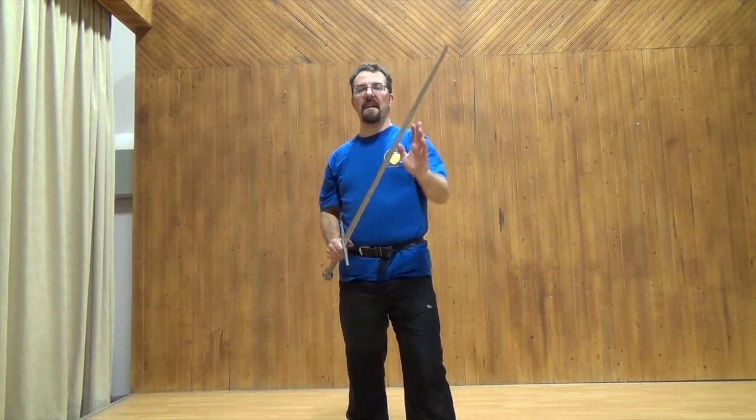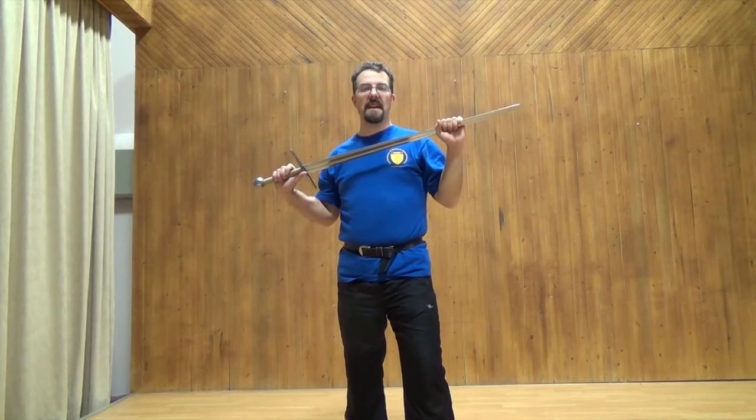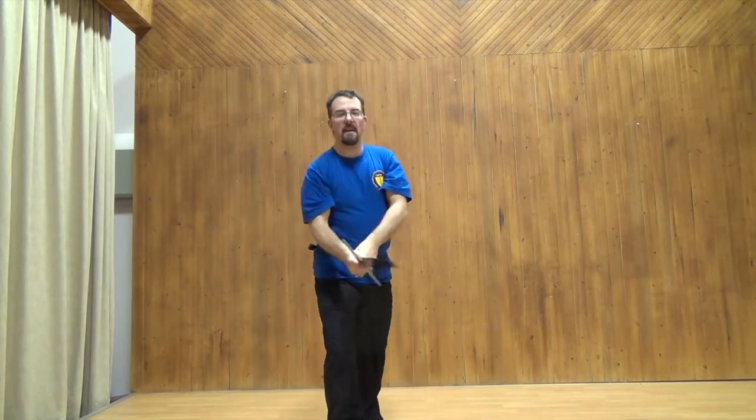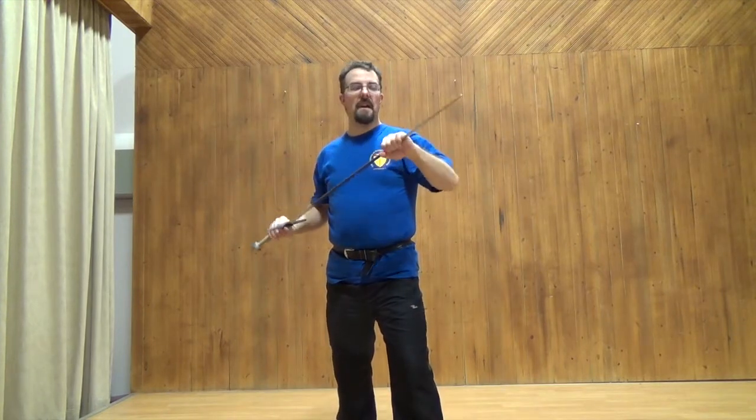The purpose of half-swording is primarily in the in-harness section, where you are fighting against someone in full plate armor. The idea is that because a sword can hit armor but not cut through it, you want to find a way to get through it better — you're essentially turning your sword into an extended dagger.